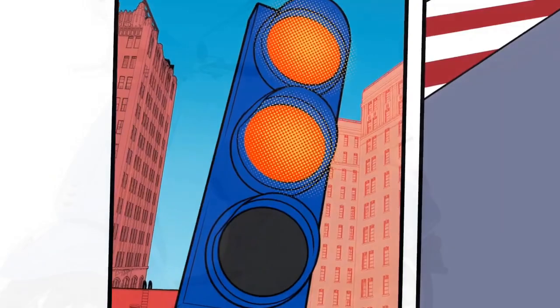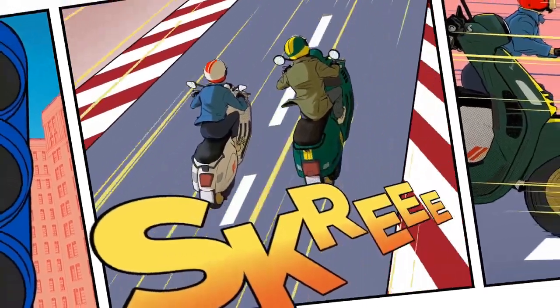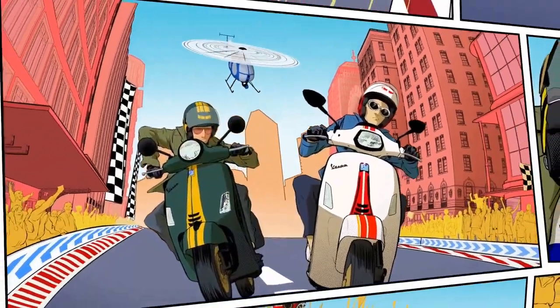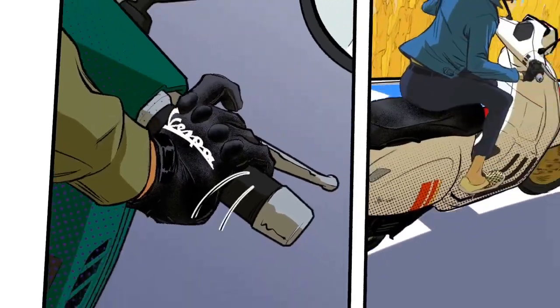The Primavera also features a number of modern features, including LED headlights, a digital instrument cluster, and ABS. The scooter also has a spacious storage compartment under the seat that can hold a helmet or other small items.